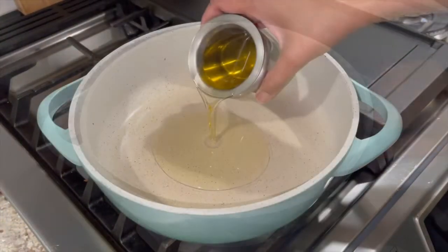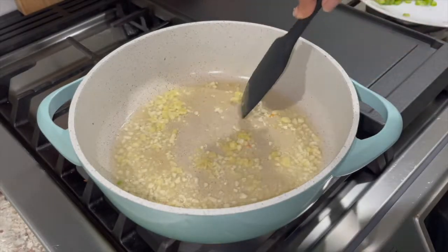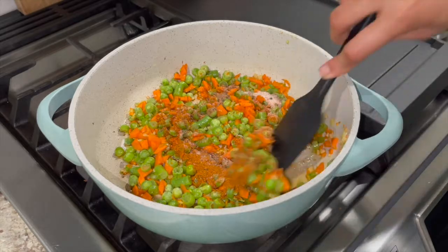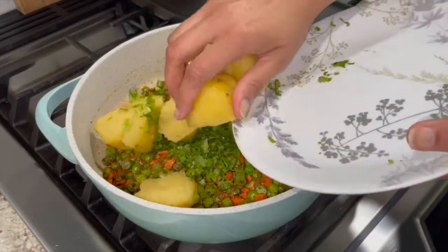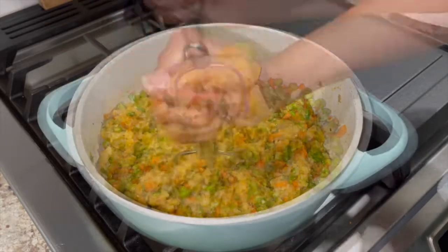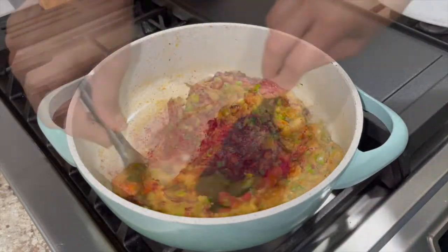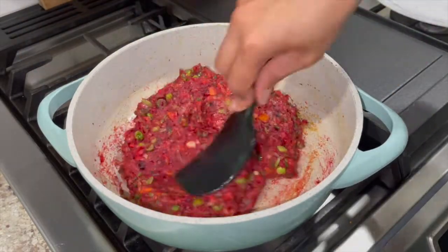Place pan on medium heat and add 3 tablespoons oil to it. When hot, add crushed ginger garlic and sauté till fragrant. Add cut up veggies and sauté thoroughly. Add salt, garam masala, red chili powder and black pepper. Sauté for a minute or so. Add chopped green chilies, chopped cilantro and boiled and peeled potatoes. Mash potatoes along with veggies and spices in the pan until well combined. Then add powdered beetroot and blend it well with the potato and spice mixture. You can also use a medium-sized beetroot — just peel, shred it and sauté it along with the other veggies.